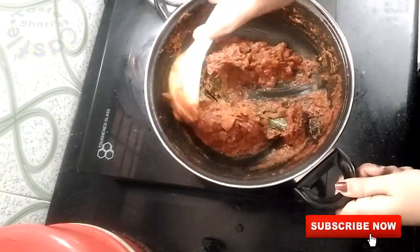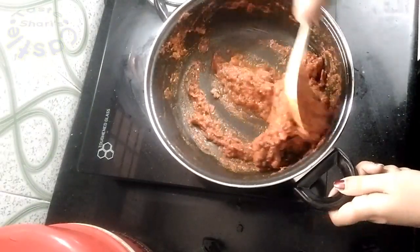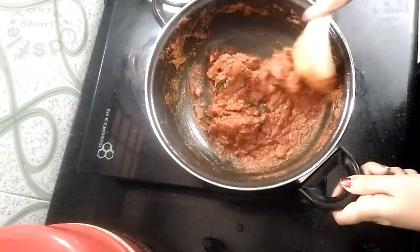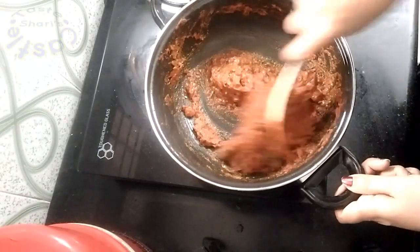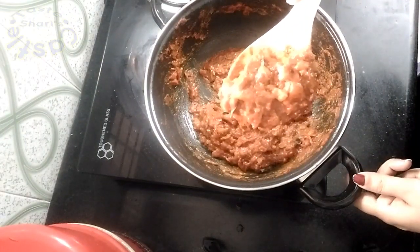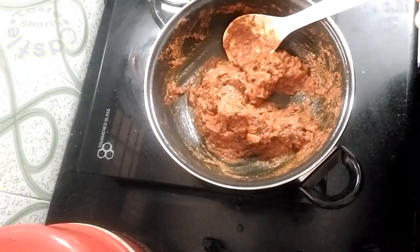Now I will put the whole thing in the oven. When I cut the oven, I will be ready to cook. I will cook it for a little bit. Now I am going to put it on a plate and serve it.